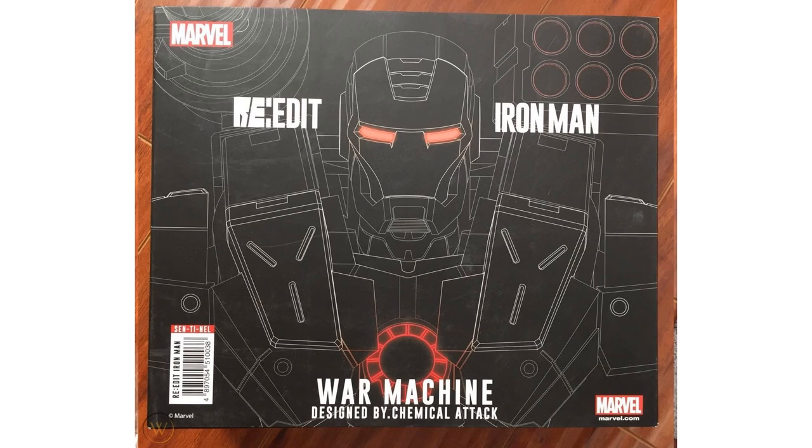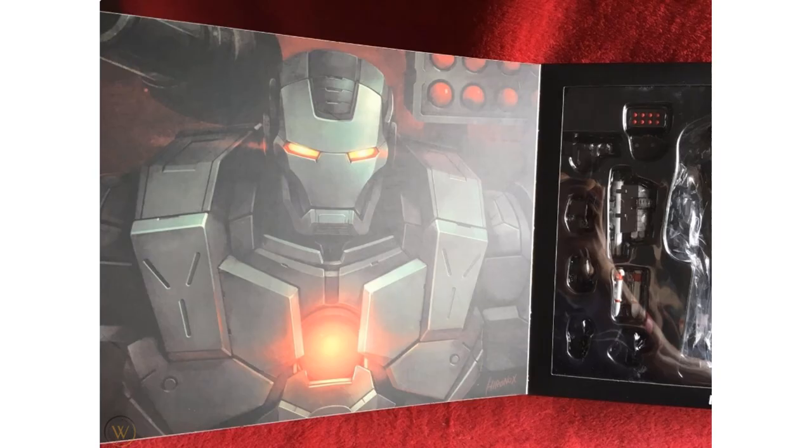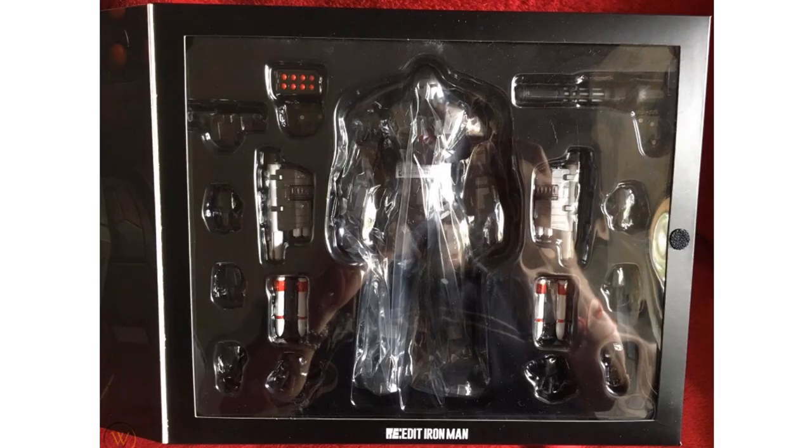War Machine comes in a more deluxe wider box with all his accessories visible around him. Here's the front of the package, back of the package, package open, and the inside of the flap.